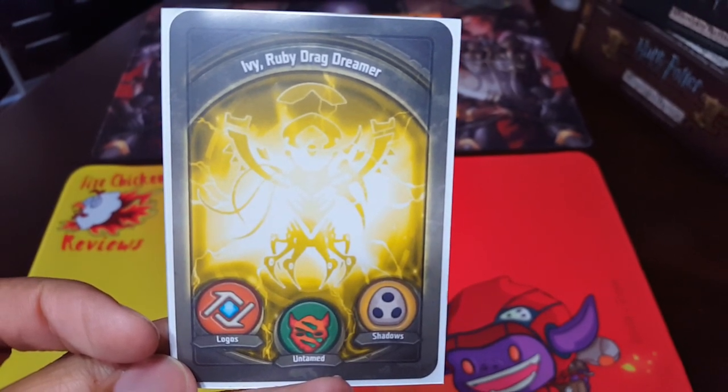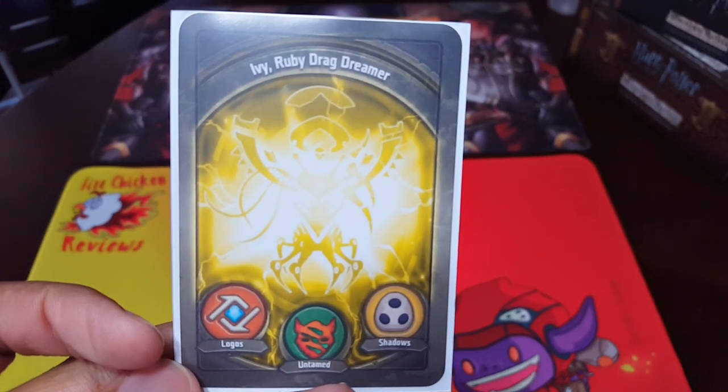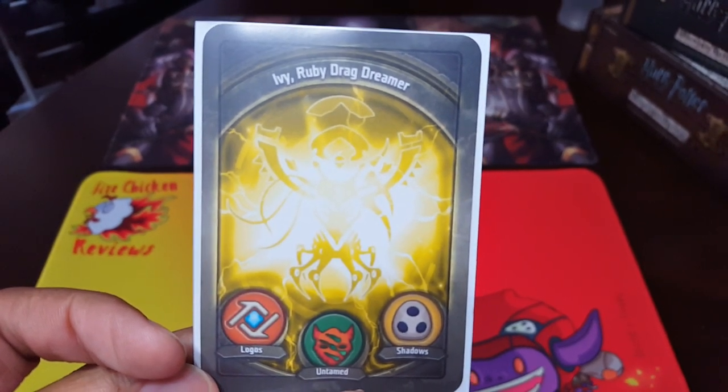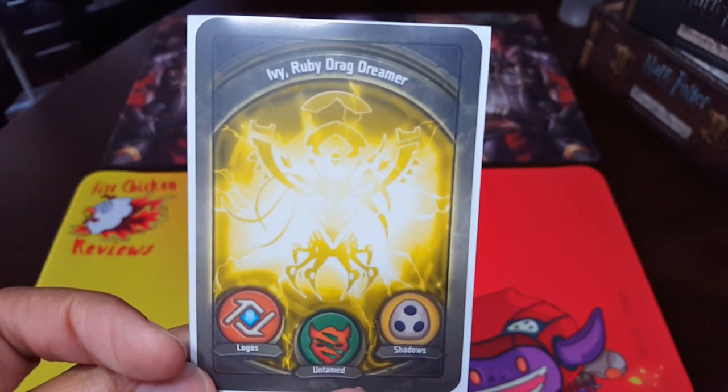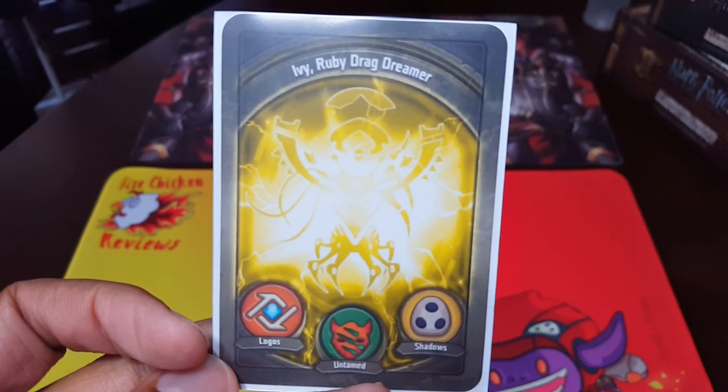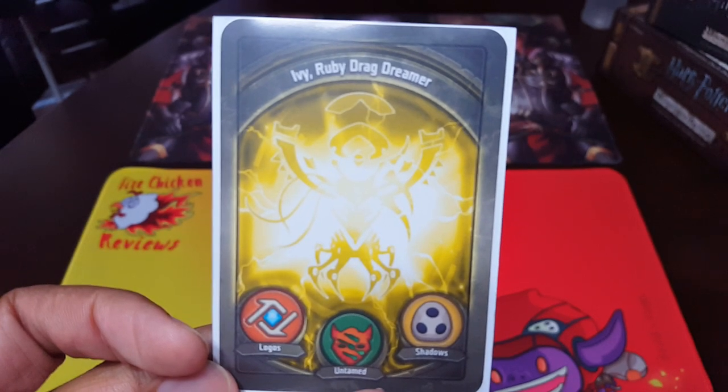Welcome back to Fire Chicken Review, a channel where we'd like to focus on custom gaming products that you can get for some of your favorite games out there. Today I wanted to talk about my favorite deck in Keyforge, Ivy Ruby Drag Dreamer, and you may have heard me talk about this deck in previous reviews that I've done.